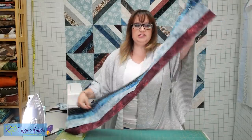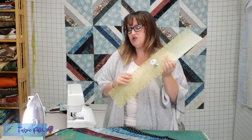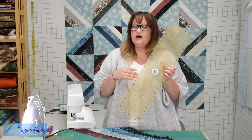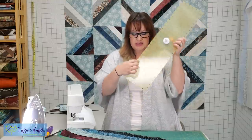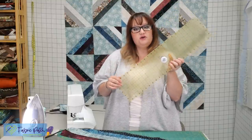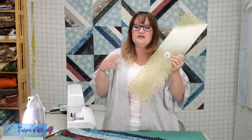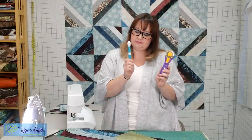Once we have all of our strip sets sewn — we've taken a strip set right sides together and created this nice flat tube — the next thing you'll need is your ruler. Your ruler needs to be long enough; I would really say you want your 24-inch ruler. A 12-inch ruler isn't quite long enough. What's really important are the angle lines on the ruler — you've got 60-degree, 45-degree, and 30-degree lines. We're going to use the 45-degree lines. You'll also need a rotary cutter and a seam ripper.